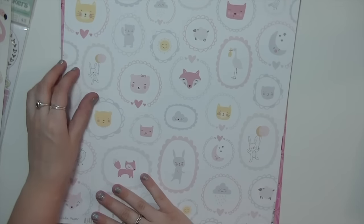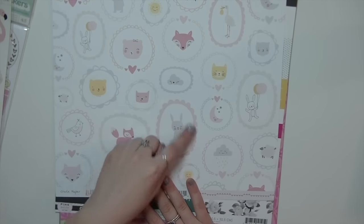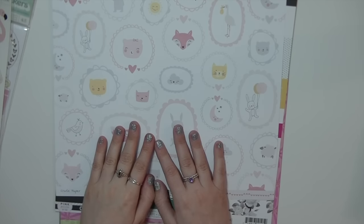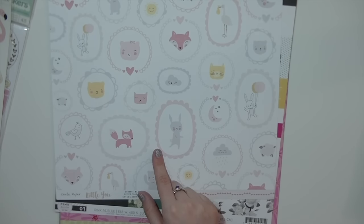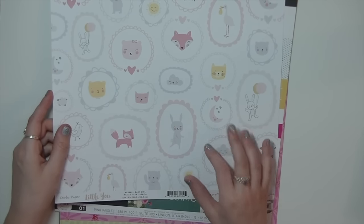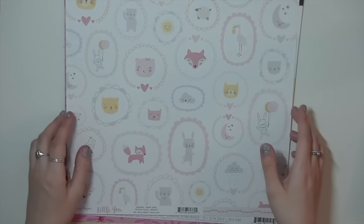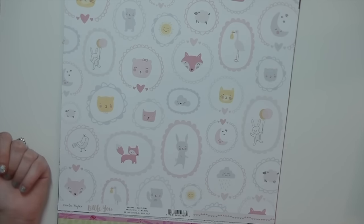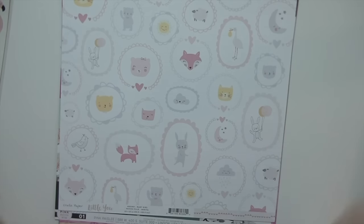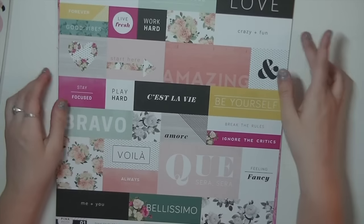I also picked up some 12x12 paper from scrapbook.com. I'm in love with the Little You Crate Paper Collection — even though it's baby themed, I think it's very versatile. The little bunnies and happy animals are so cute. I really want the ephemera, stickers, and 12x12 cut-apart sheet, but it's sold out everywhere. From C'est La Vie by Pink Paisley I got a sheet to cut apart for my vision board — I'm working on a video for that. I also picked up a sheet from Dear Lizzie's Happy Place collection; I don't really like that collection right now, but I love the heart-shaped glasses on it.